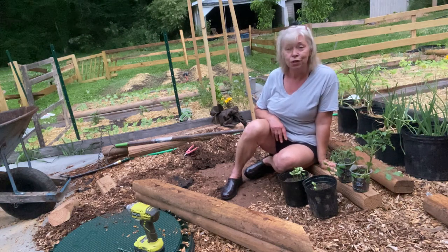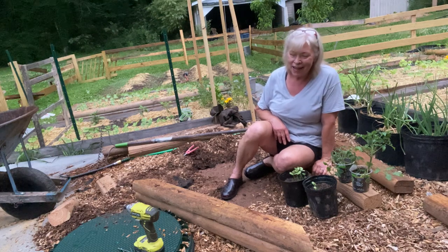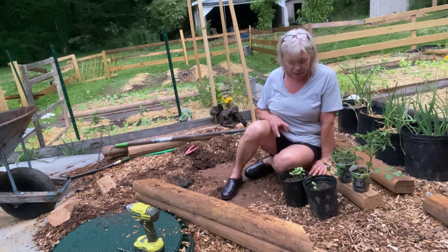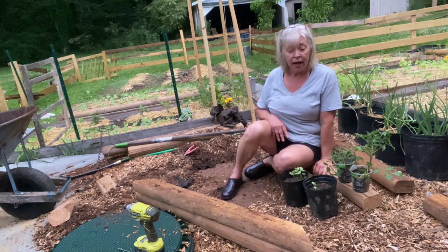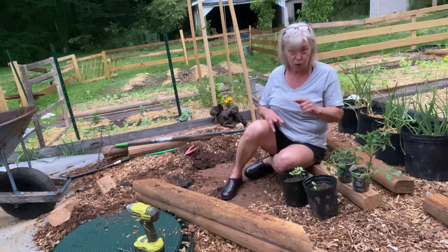So what I'm going to do is plant them in here. I hate to throw them away. So I'm going to go ahead and plant these in here and if I have room, I might do a couple of cucumbers. Back to work.